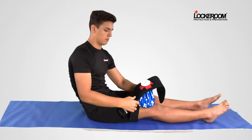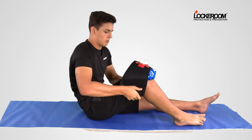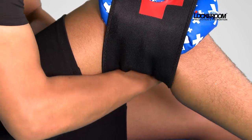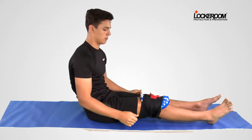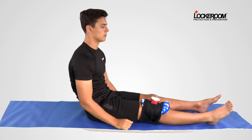Wrap the strap around either side of the knee and secure with the Velcro. Make sure there is a firm amount of compression, leg out straight. Spend 30 minutes icing with compression. Add elevation if you need to.